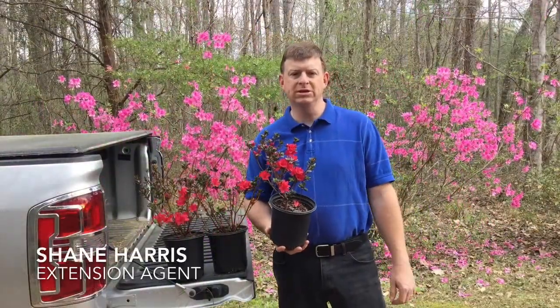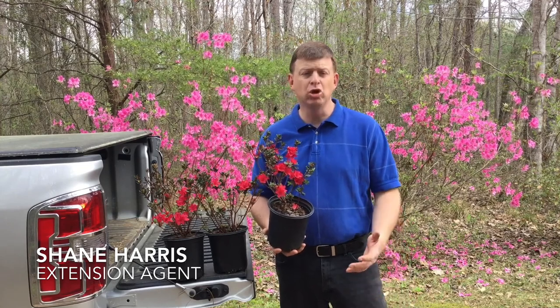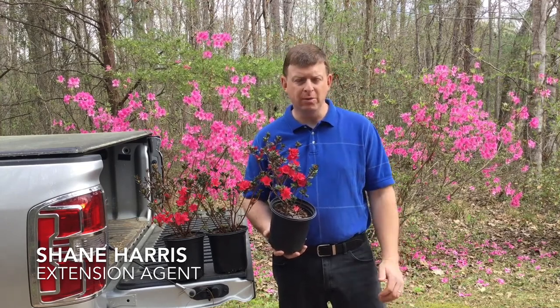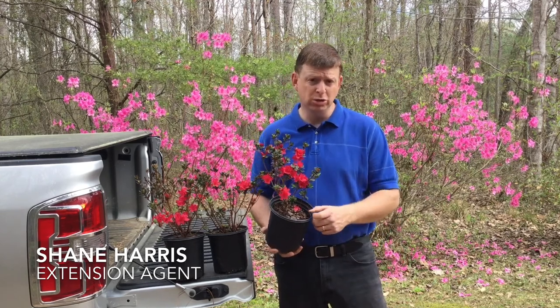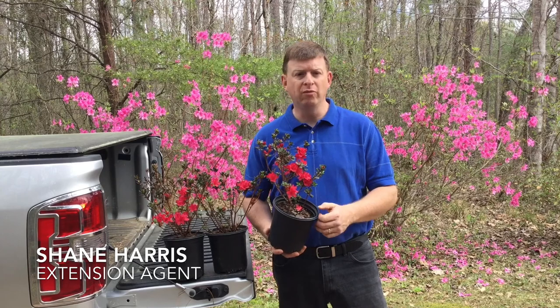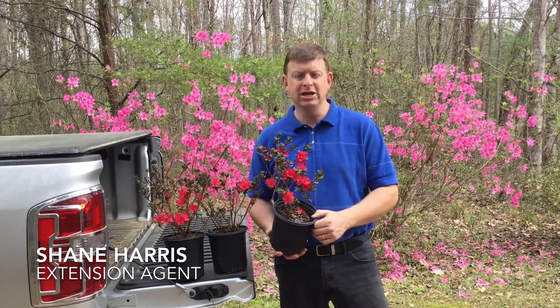Hi, I'm Shane Harris with the Alabama Corbett Extension System. It's officially azalea season. Azaleas are blooming and garden centers are full of the plants just ready for you to go purchase them. So what do you do with the azaleas once you've bought them or brought some home for the new landscape? Today we're going to show you how to plant those azaleas.